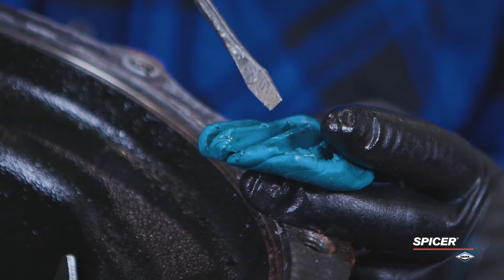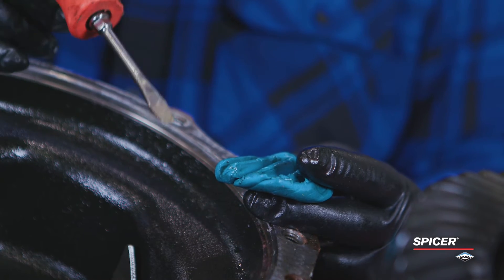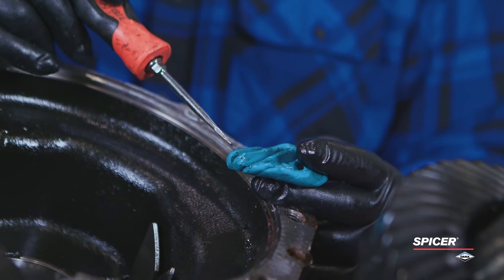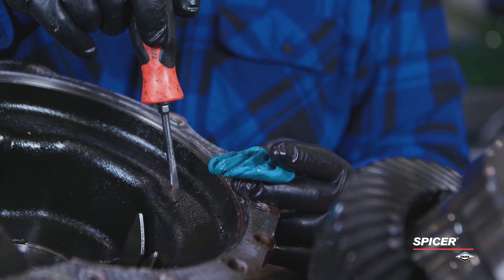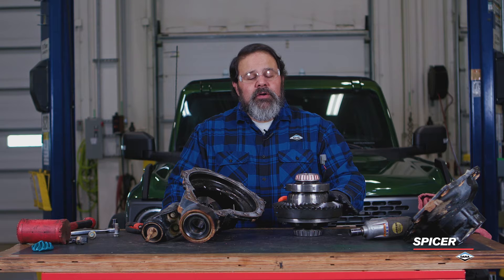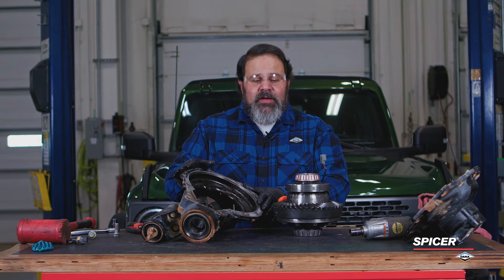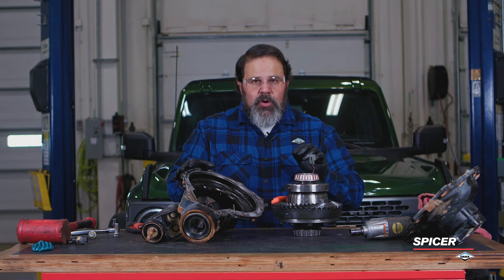That represents Dana's minimum allowable clearance between the tooth and the carrier. Unfortunately, as this ring gear gets thicker because the ratio gets deeper, the tips of these teeth are going to get closer and closer to this housing. We've swapped our ring gear to a 5.13 ratio and now we're going to put it into our stock 4.7 housing and do our kids' putty test again to show you the difference.